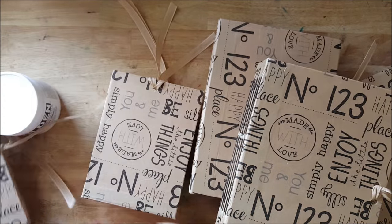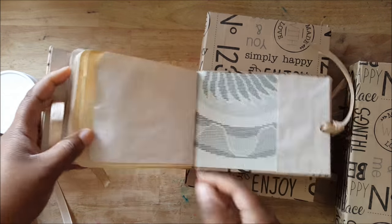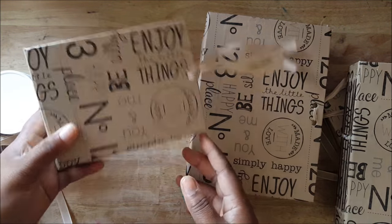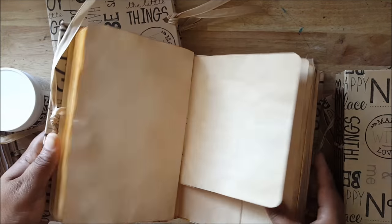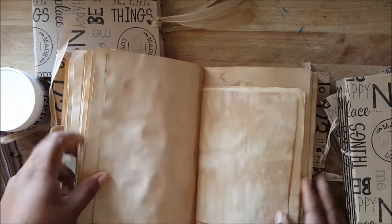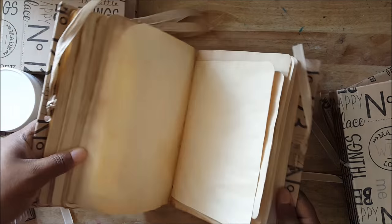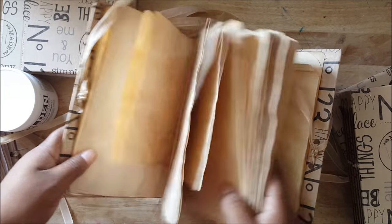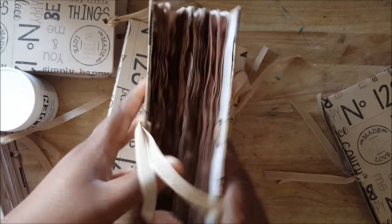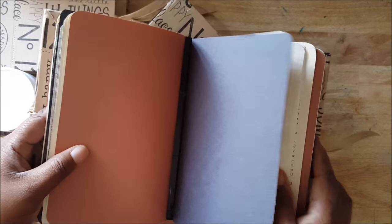I'm thinking of posting these on my website. I don't know if there's as much interest in them because they don't have that much excitement — you're gonna have to be the one to add that. Sometimes people just want somewhere to write. This has pockets but no tags or anything like that. You do it, you add stuff, you stamp in it, you draw in it, you paste things in it. I've made a number of these naked journals.